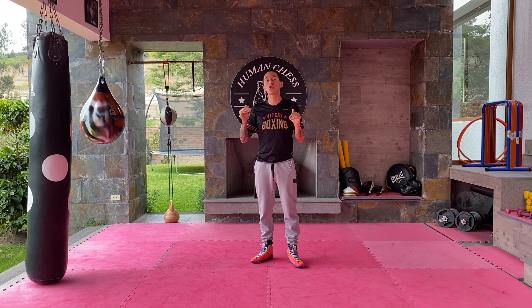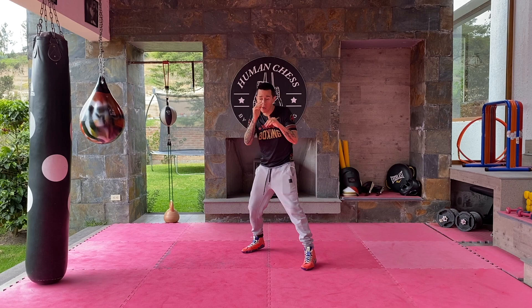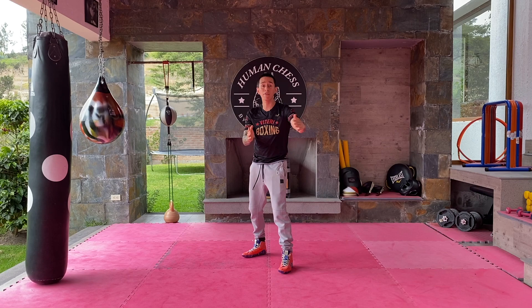Number one is just walking. This is the slowest one, but you have to walk. You're walking toward your opponent, moving your arm, taunting, provoking him. Just walking, always positioning yourself. If he moves to his right, you move to your left — always repositioning so he can't escape and you're constantly putting pressure on him.